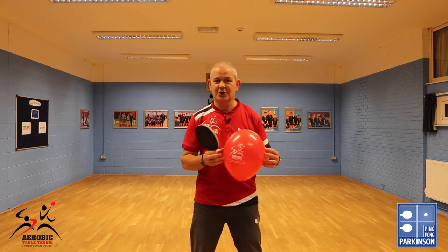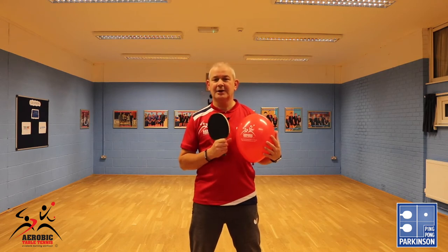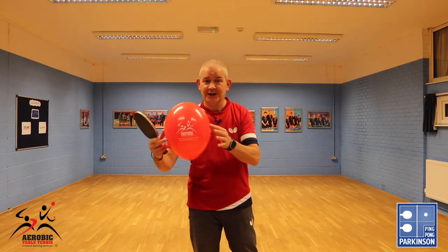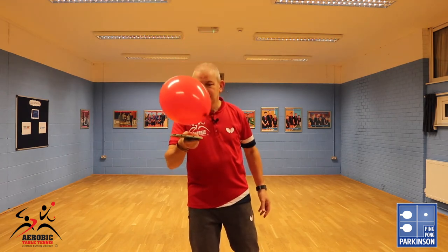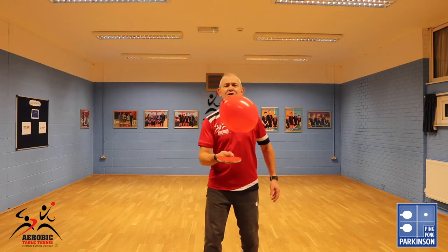However, a balloon is a much slower moving object and it's much easier to keep good control as a beginner. Let's see what bat skills using a balloon looks like. As you can see it's a much slower moving object — much easier to control.